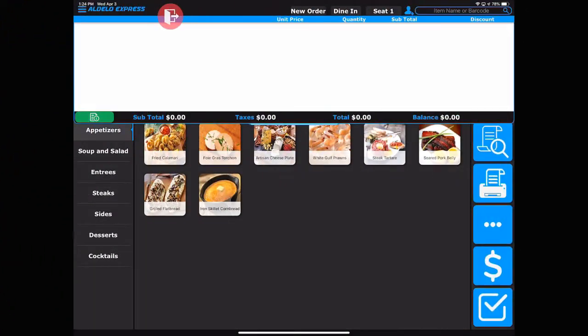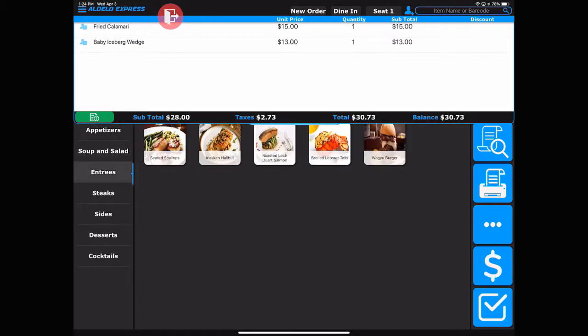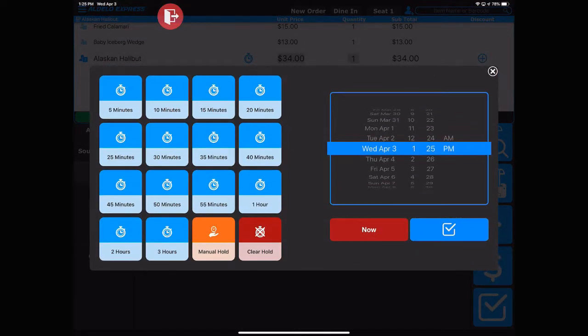To place an item on hold, first go ahead and ring in the order. Get to the item that you'd like to place on hold — in this case we're going to put the halibut on hold. Touch that item and then the stopwatch pops up. You can then touch that and have your choice of three different ways to place an item on hold.